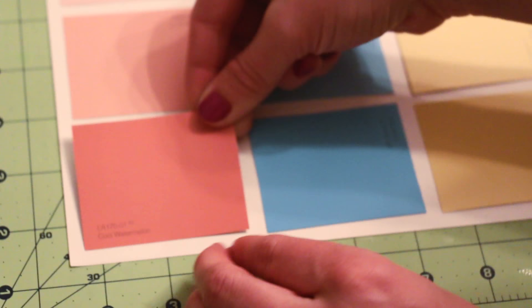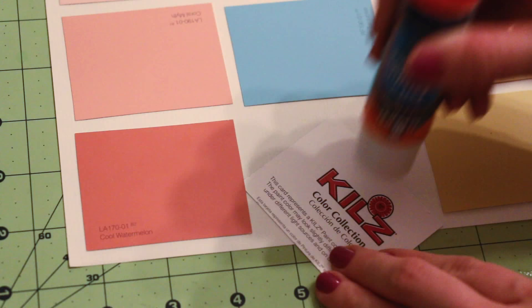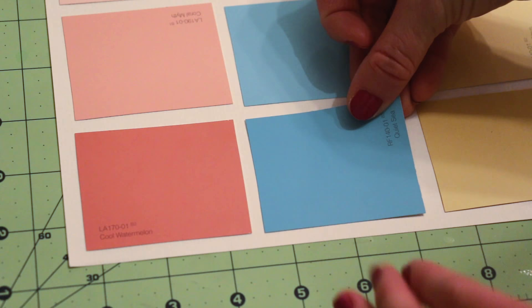As you will see, I left the name of the paint color on my chips — this is optional. If you would like to avoid it, then cut the text off when you are cutting your chips.